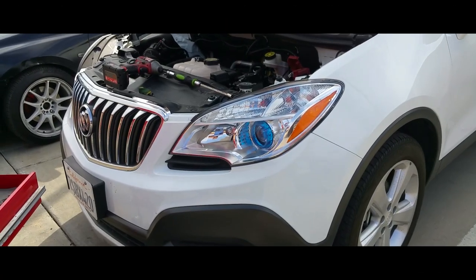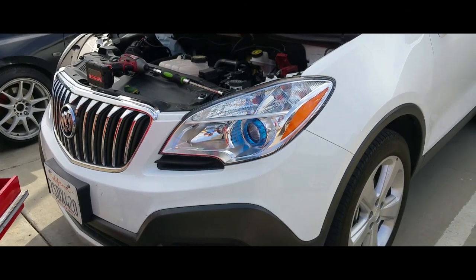Hey YouTube, today I'm going to show you how to install a battery on a 2016 Buick Encore.